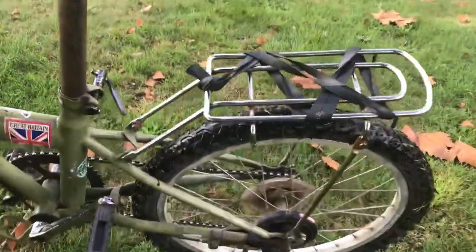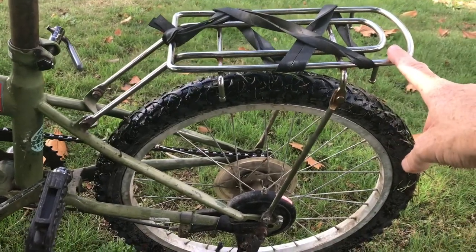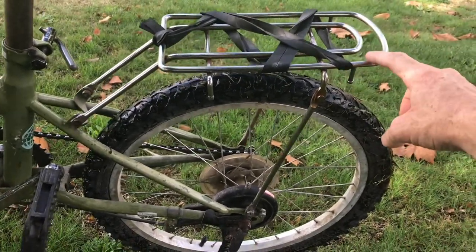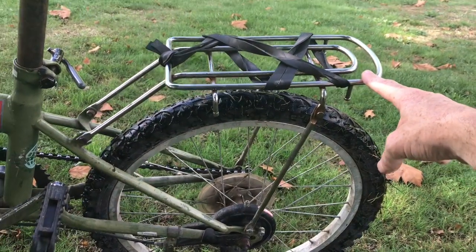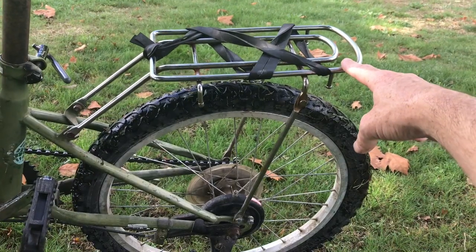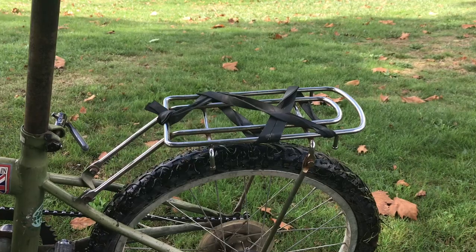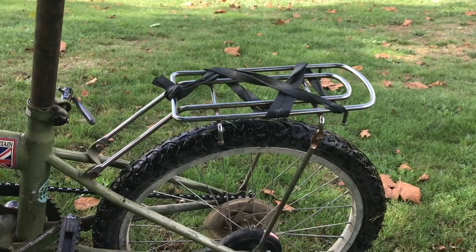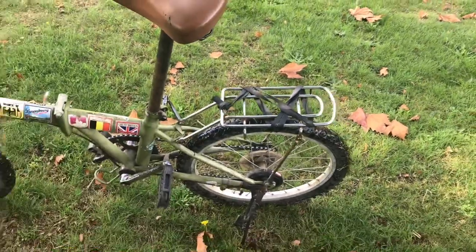The carrier is original with the bike — a good, sturdy steel carrier. You can pick up a secondhand carrier like this from a junk bike, maybe an old kids' bike. I'll put a link up here to my video 'Cheap Bike Parts from the Junkyard' if you're interested in how I get some of the parts to fix up these bikes.